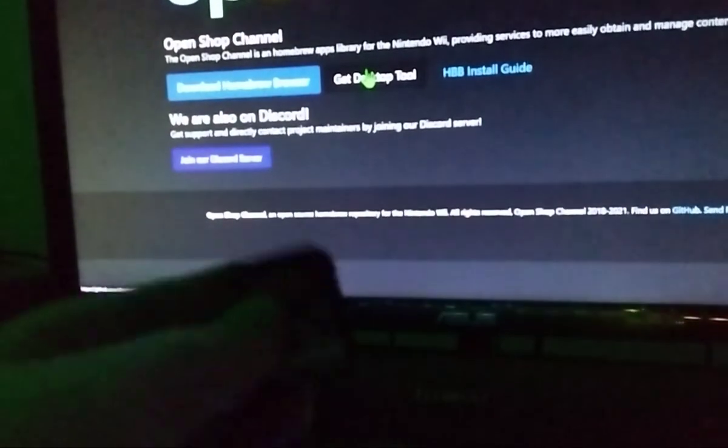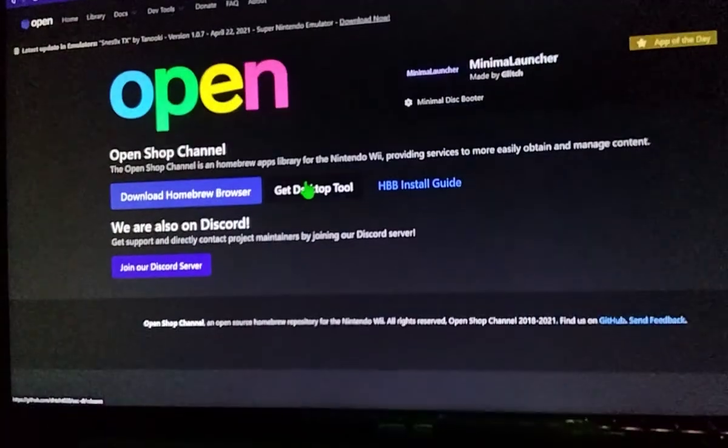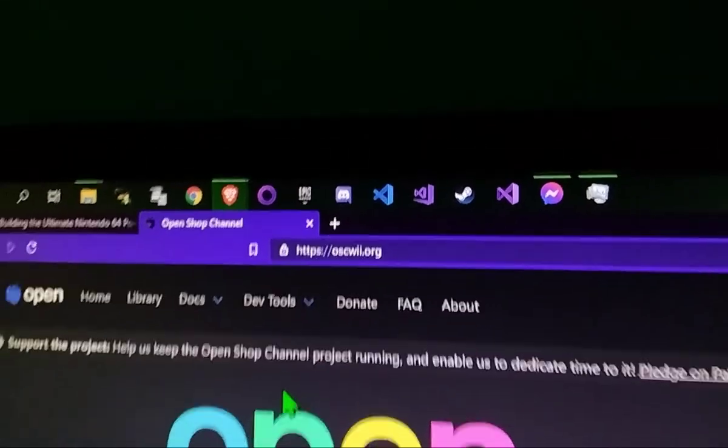Hello, we'll show you how to get the Homebrew Browser or OpenShop channel on your Wii or Wii U. First of all, you want to get the SD card from your Wii or Wii U. I'm using a 16GB one. You just want to go to your computer and go to OSCWii.org. This is completely safe.